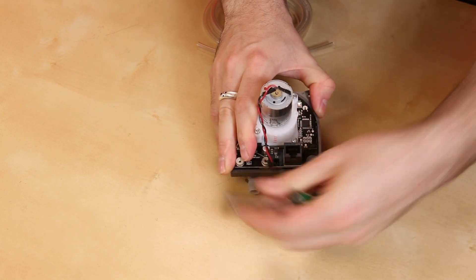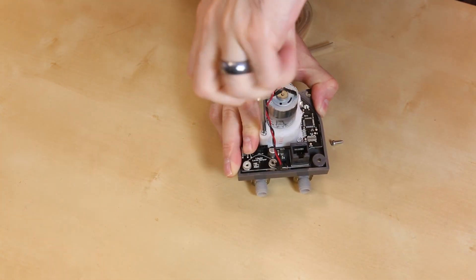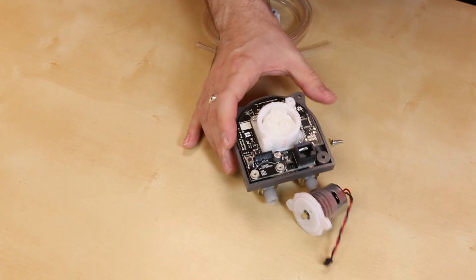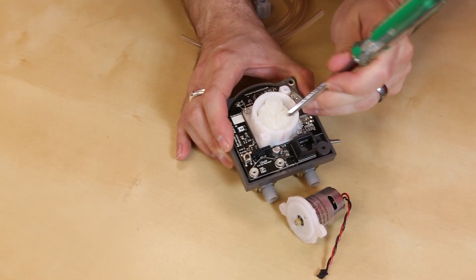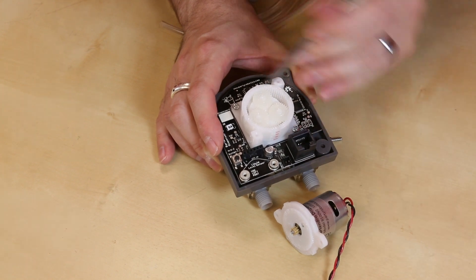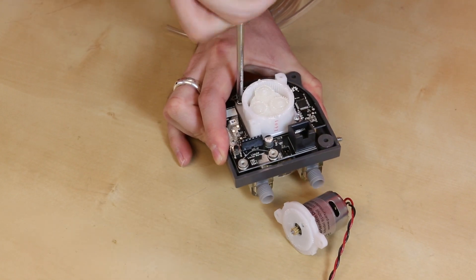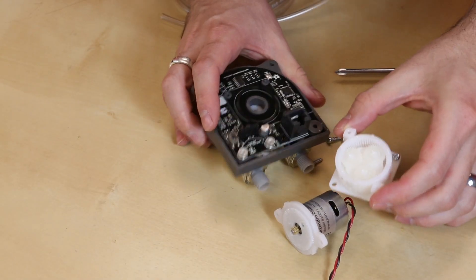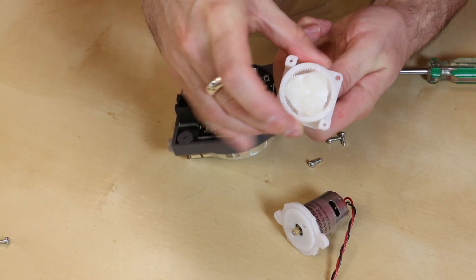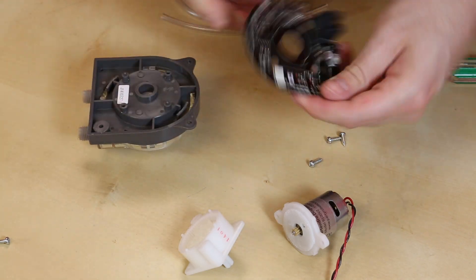First we unplug the motor and remove two screws. The motor comes off, and you can see it's pretty standard with a gear head inside. This is actually a planetary gear head, which is a nice surprise. Then we remove two more screws, and the gear head with the drive shaft is freed up.